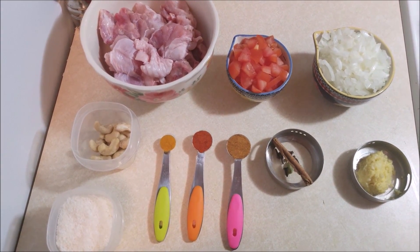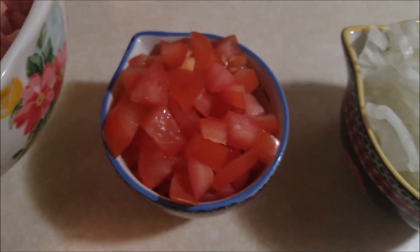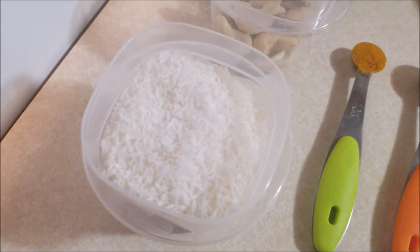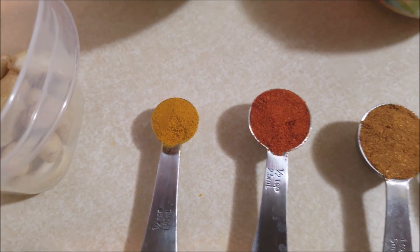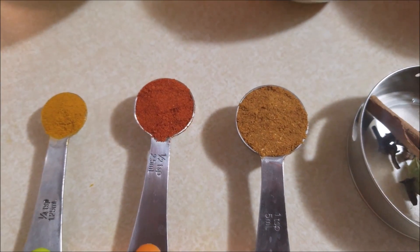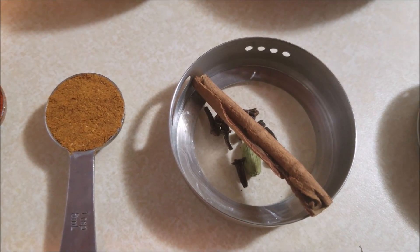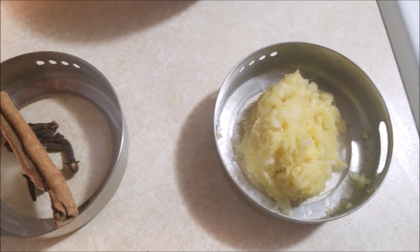The ingredients you will need to make this turkey curry: one onion finely chopped, one tomato finely chopped, half pound of turkey, 10 to 12 cashew nuts, half cup of coconut, quarter to 1 teaspoon of turmeric powder, 1 teaspoon of chili powder, 1 teaspoon of chicken masala powder.